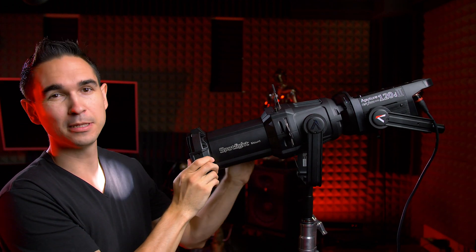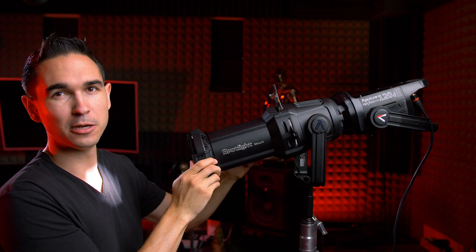Lucky for me, the build quality is superb. When I pointed it down and the glass element came crashing forward, nothing happened — it's fine. I just tightened it up and we're good to go. So that is the Aputure Spotlight Mount, the world's first of its kind. I'll have links to go pick one up yourself in the description of this video. If you use those links it will help support my channel. Thanks for watching — I'll see you in the next one.